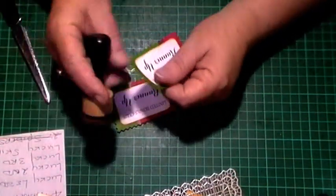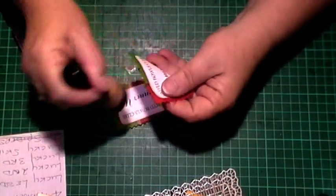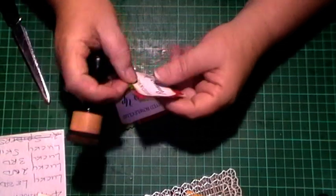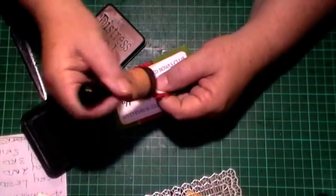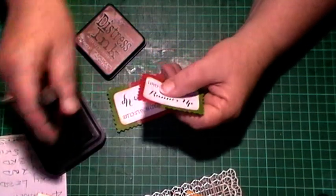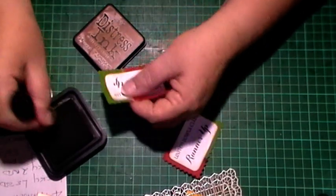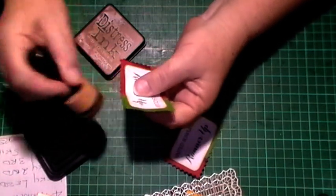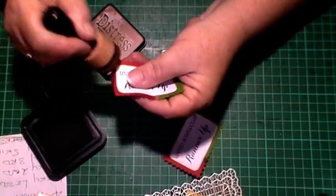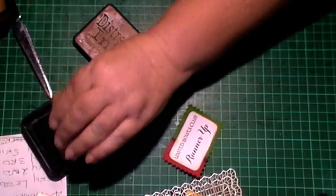The choice is yours whether to ink around the bags or not. It doesn't really show up that great on this paper because it's fairly dark. I suppose using a different ink like walnut stain or something might work, but we can pretend it's there.